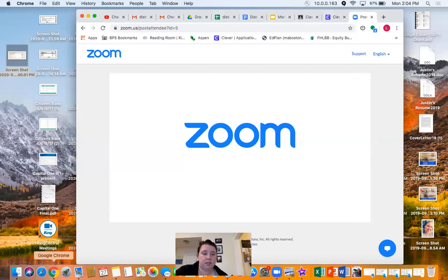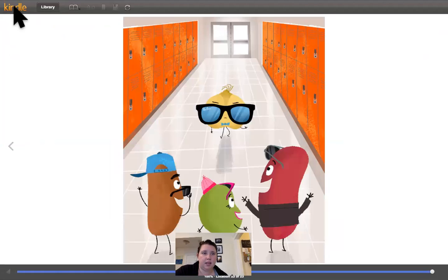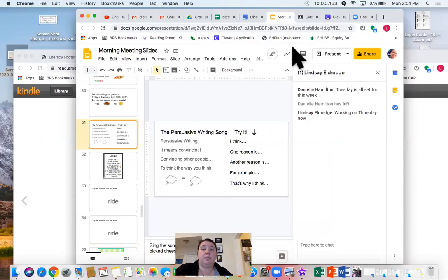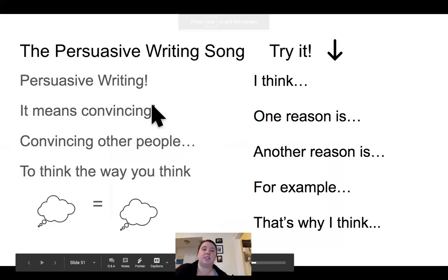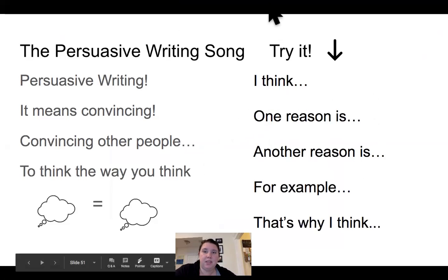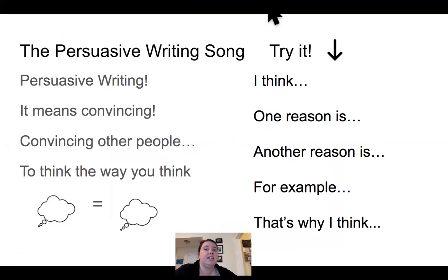I think it's cool to be kind. One reason is... Another reason is... For example... That's why I think. I'm going to share the persuasive writing sentence starters with you to help you out. Persuasive writing sentence starters. Persuasive writing — it means convincing. Convincing other people to think the way you think. So you want to convince other people why being kind and being nice to other people is cool. What's a way that you can be kind that's cool? I can't wait to see what you think. Make sure, once you do your writing, you have your parent take a picture of it and send it to me. Can't wait to see them. Thank you.